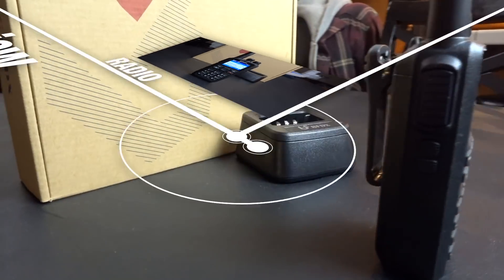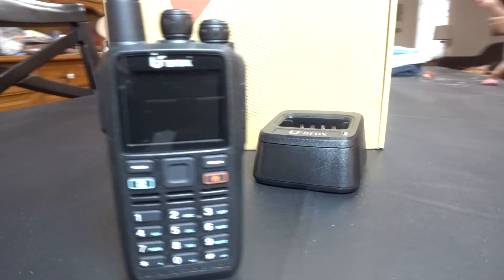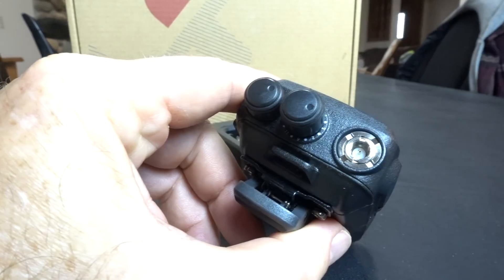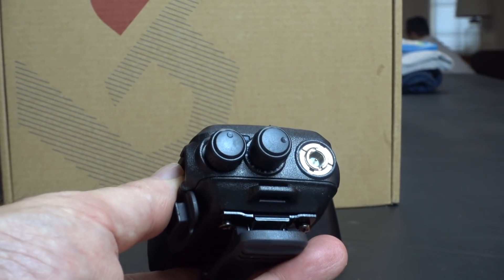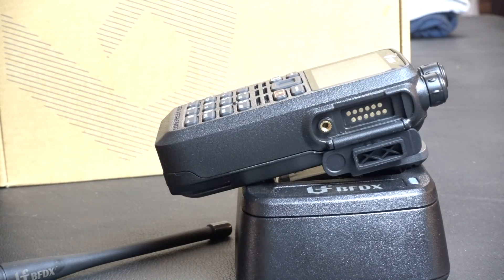Today we're talking about the Kinect Systems CS580. Let me introduce you to it — it's a UHF DMR Analog Handheld. Starting at the top of the radio, you've got two knobs: volume and a channel selector. It uses a reverse SMA connector, much like the Baofeng.